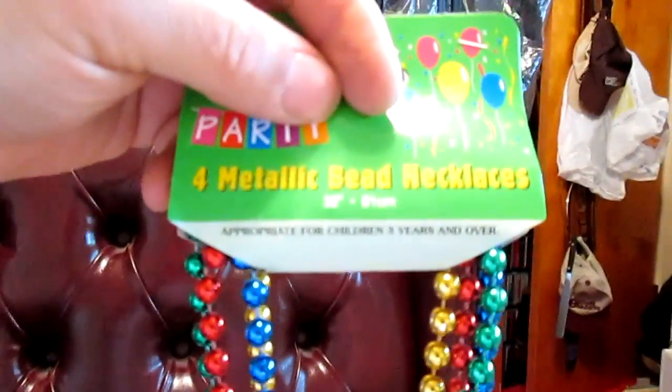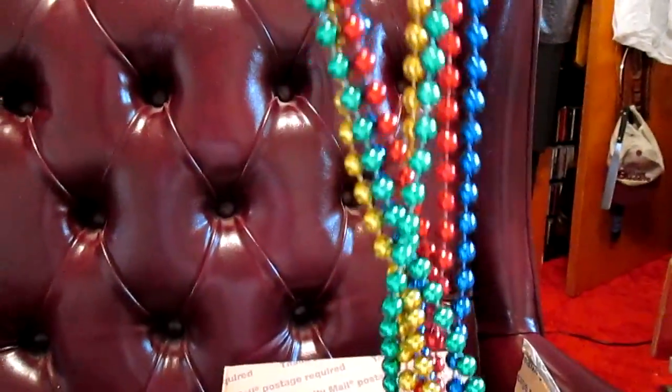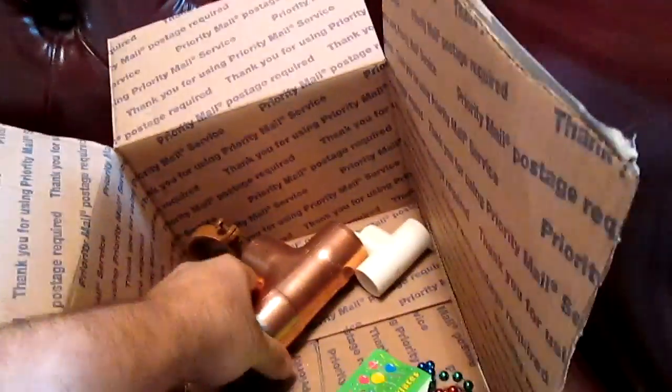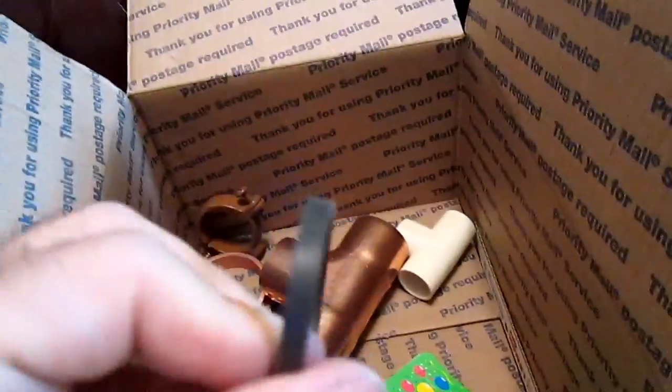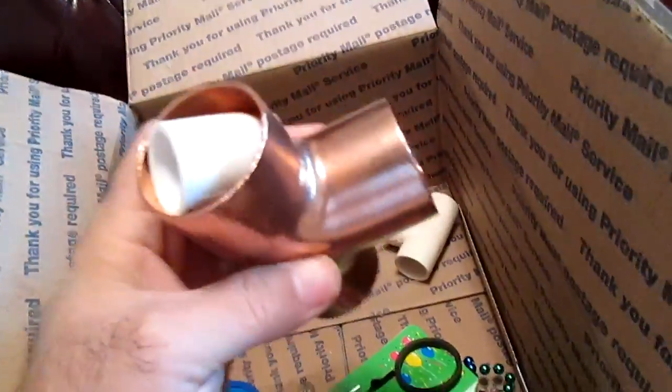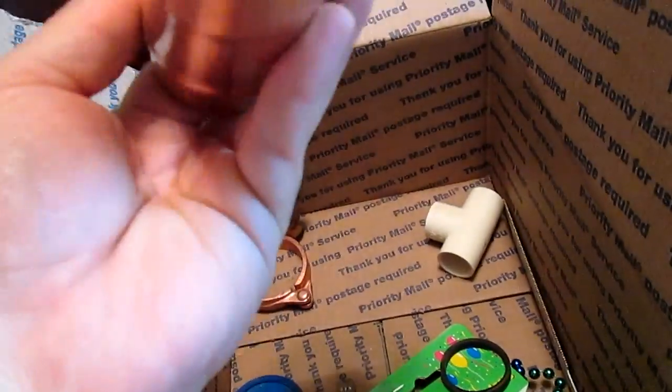Appropriate for children three years and over — hmm, I don't know if I'm three years old yet. It's some various seals, and holy heck — copper tees! That's a big one.